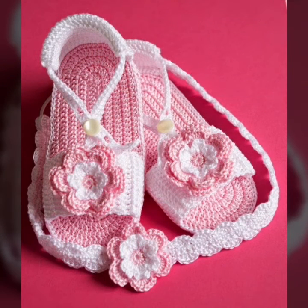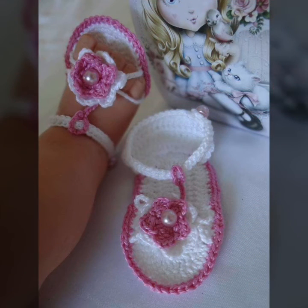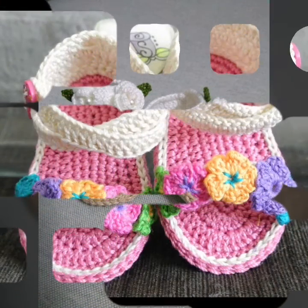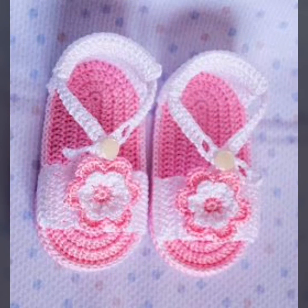Friends, you can watch my latest and new designs and ideas. I hope you enjoy my beautiful creative collection, and you'll see my next videos on my YouTube channel.